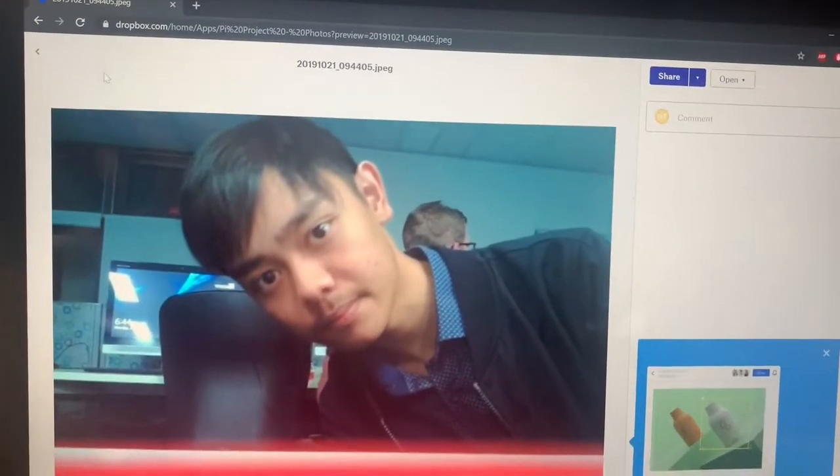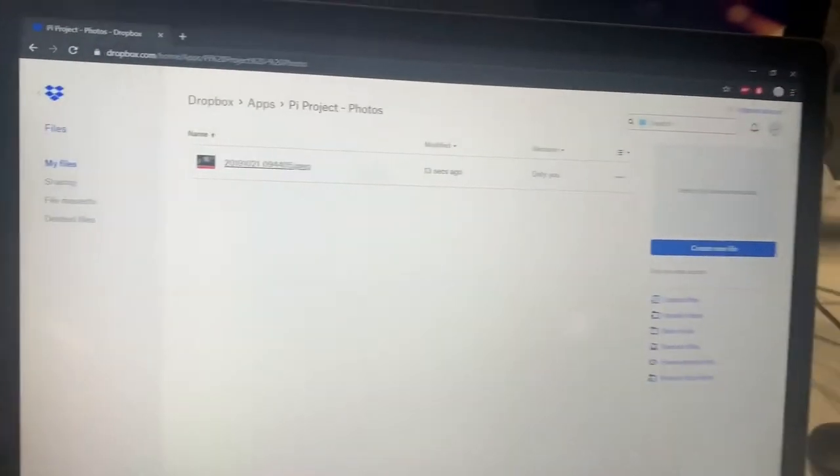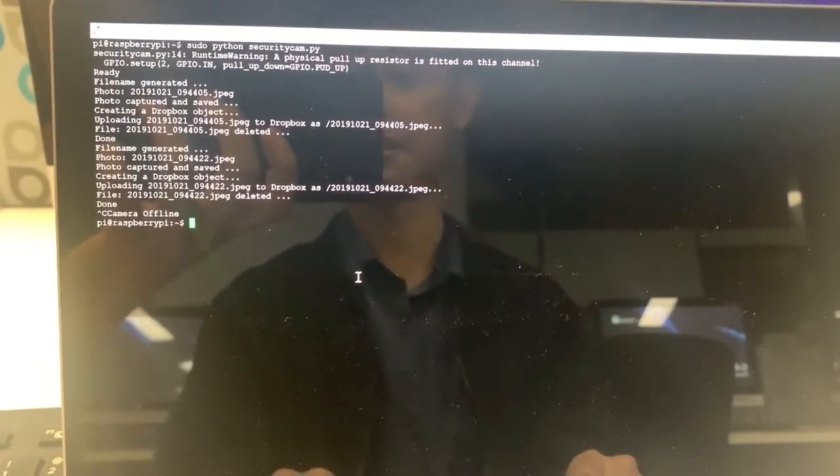And there's my face, there we go. And it'll keep doing it until we decide to turn it off. Camera offline, and there we go. That's our security camera.